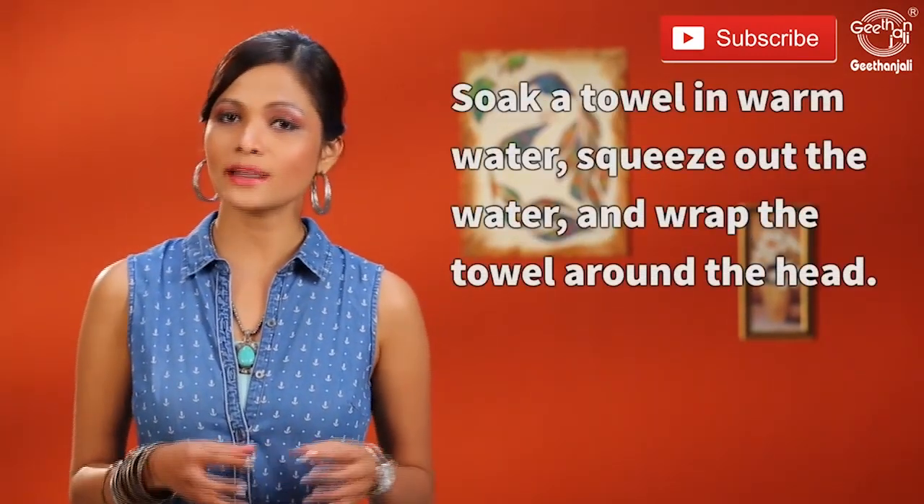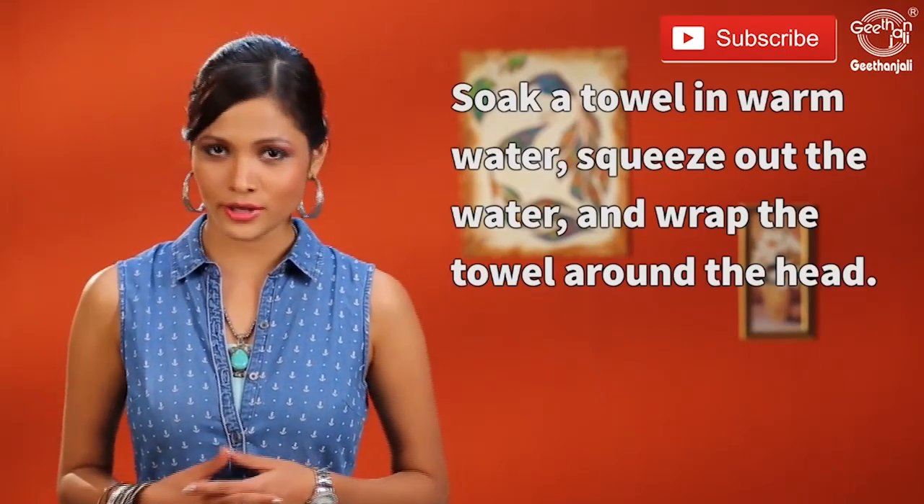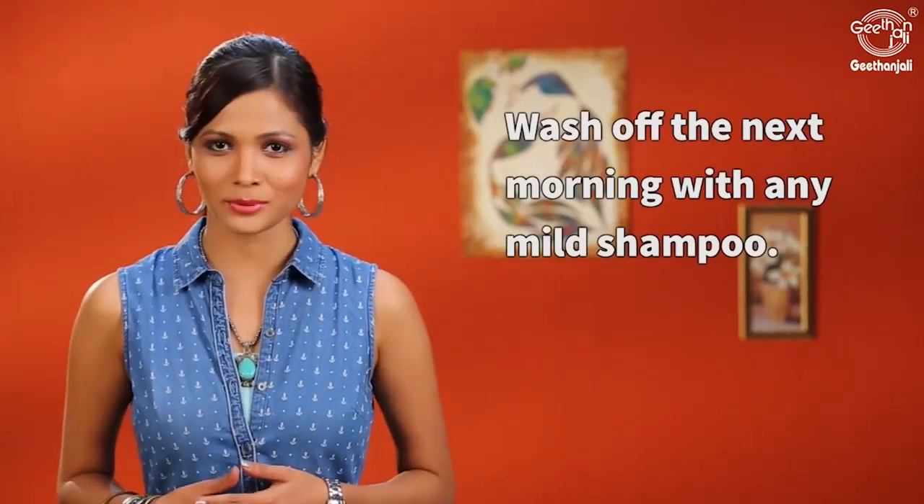Soak a towel in some warm water, squeeze the water out and wrap it around your head. Leave it overnight and in the morning wash it off with a mild shampoo.